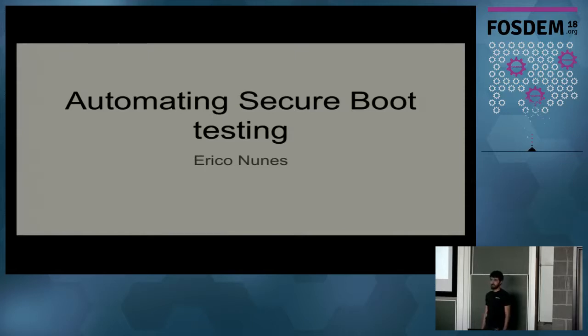I work mostly with ARM platforms, ARM servers, and Red Hat support for ARM servers. After some time, I started picking up firmware testing — firmware update testing, UEFI-related things, and also Secure Boot.